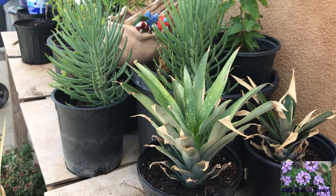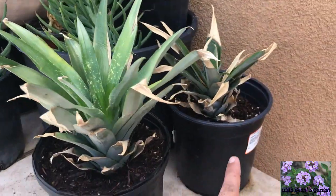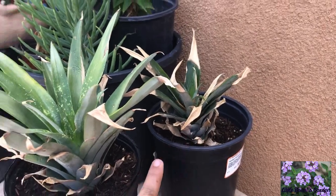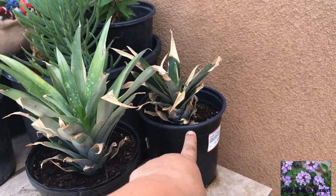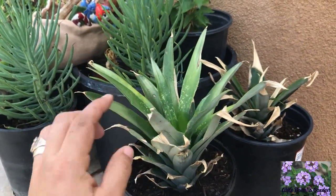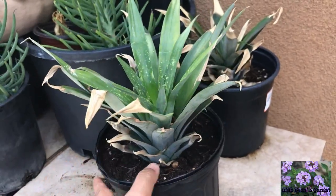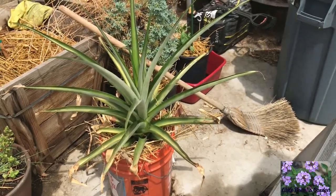Today is July 21st, 2017, and I'm happy to report that our pineapple top that we planted was a success. This one is the one I started the year before; this is the one that we potted up together. That one looks a little under the weather, but the one we planted together looks absolutely beautiful — it likes where I planted it and seems to be doing really good.